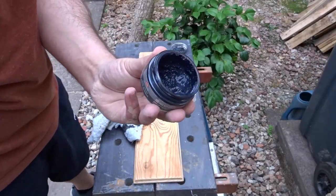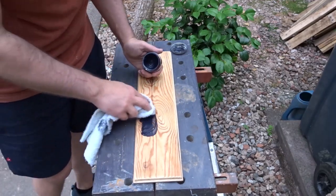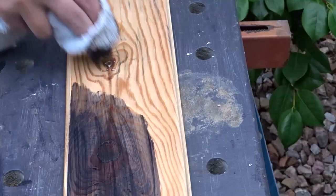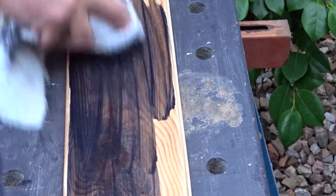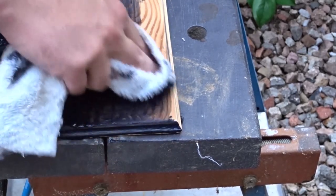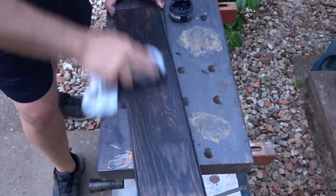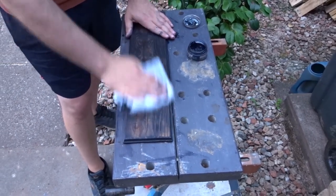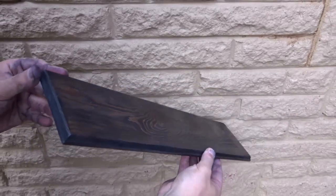For the finish I've decided to use this blue shoe polish, which I think will bring out the grain nicely, so I'm just buffing it on with a cloth. Then I could buff off the excess to give it a nice sheen. And I think it turned out quite well.